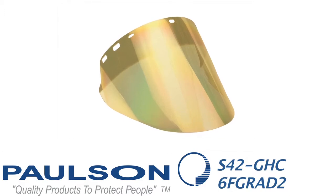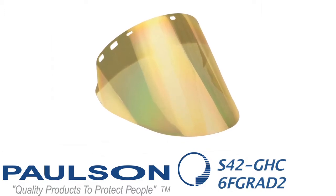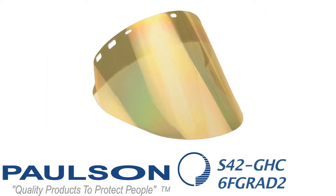Now we're entering into our gradient tint visors. This is an S42 GHC 6F GRAD 2. The 2 stands for a 2-inch space of dark green color at the top; the rest of the window is clear, and all of it is over-coated with gold. The advantage is that the worker can look through the narrow dark green top section into the furnace or kiln, and then look through the gold-coated clear section more easily while walking or moving.